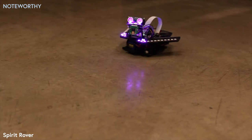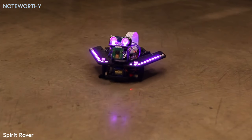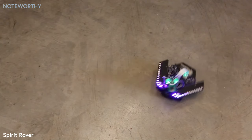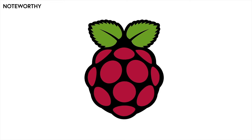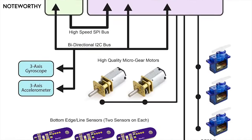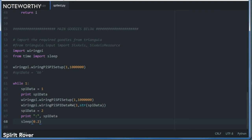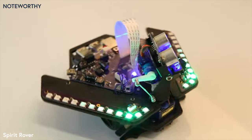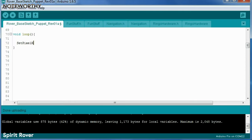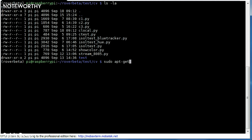Today, we're proud to share our newest creation, the Spirit Rover — a desktop version of the famous rovers sent to Mars. Our miniature version is built around a Raspberry Pi computer and includes an Arduino-compatible processor along with a ton of sensors and smarts. Whether you're new to programming or an experienced pro, Spirit is a perfect robot platform for learning to program in Python and C, as well as learning the inner workings of the Linux operating system.